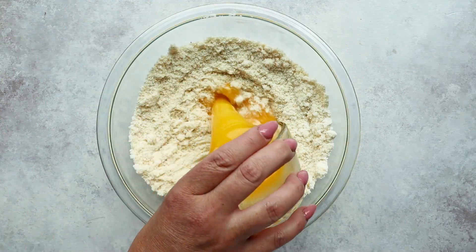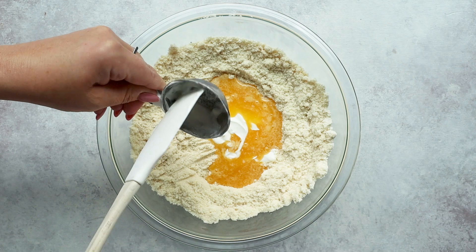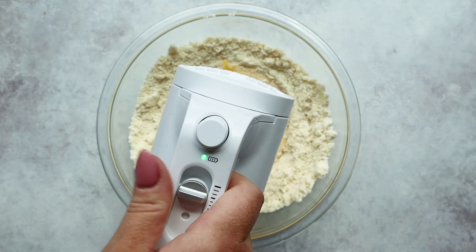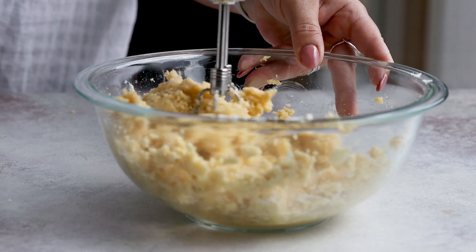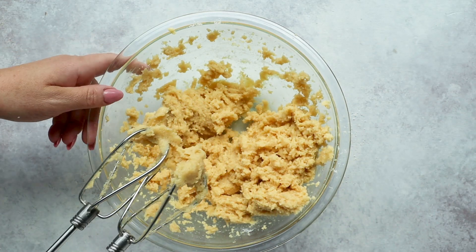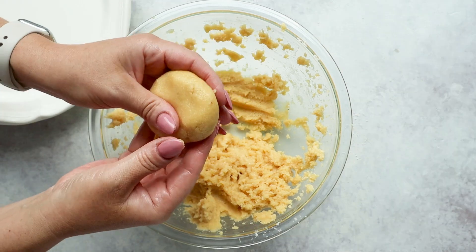Then we add in half a cup of melted butter, a quarter cup of sour cream, and 1 egg. Mix this with an electric mixer until it's smooth and your pastry dough comes together. Since we're making jelly-filled donuts and not circle-style donuts, we're going to divide the dough into 8 small balls and kind of flatten them down into a bun-like shape.